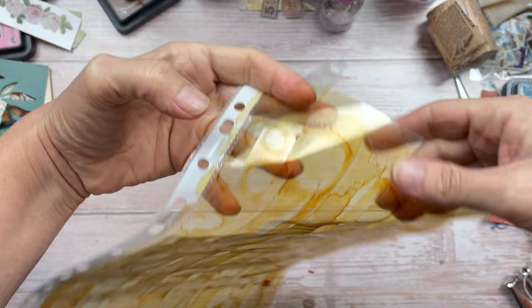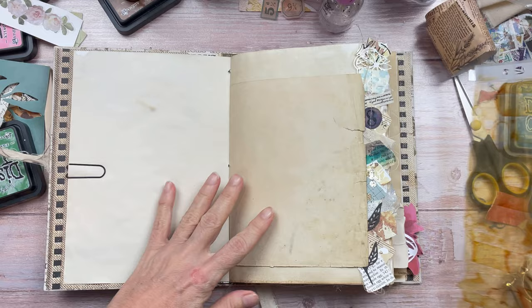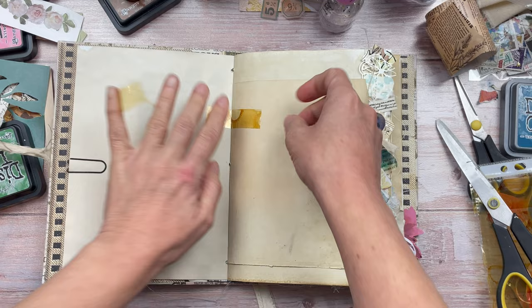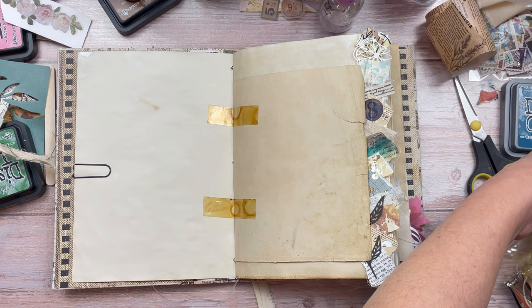Let me add it into my junk journal to show you how it looks on the paper. You really can add it anywhere. I like adding it between two pages in the spine area across, as if the book has been taped over the years because it's falling apart. If you had to add a little journaling card, you could add it at the top and the bottom as if it's been held down with the tape. Look at that colour — isn't that beautiful? It looks really aged and worn, like it's been through many, many years in this book.